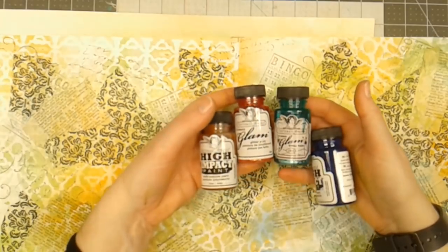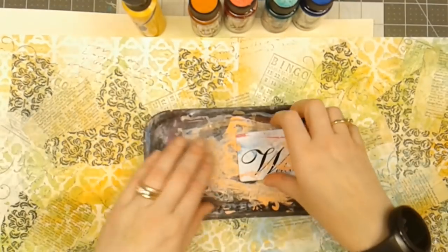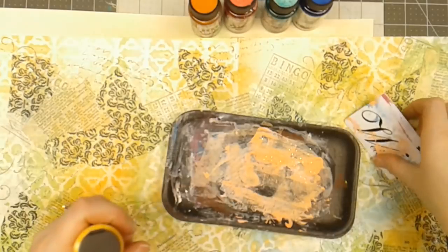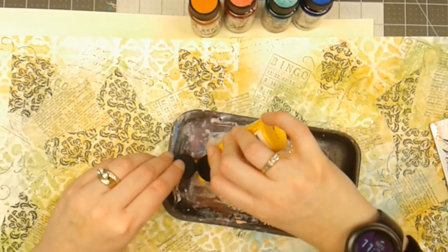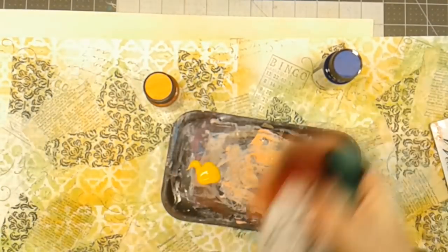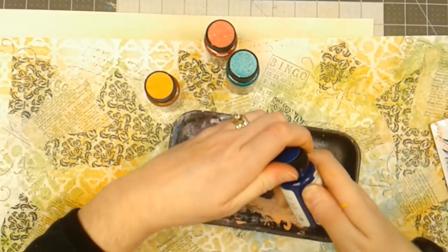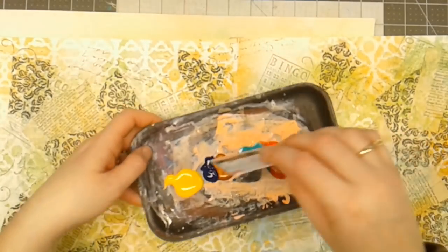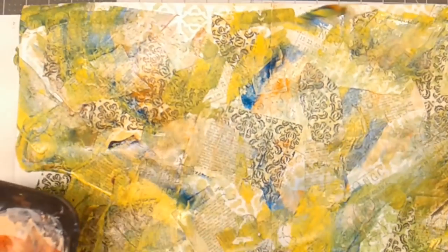I have some Tattered Angels High Impact Paint and Glam in a few colors, plus some acrylic paint. I've got a food tray and an old key card — I'm going to pour these colors in the tray and use the technique of scraping over the top to add color to the page. On the Glam, make sure you shake it up really well because it has glitter in it. I've got blue High Impact paint and copper. I'll just dip my key card in, mix it around, pick up some color, and apply it. I'm going to let this dry and I'll be back.